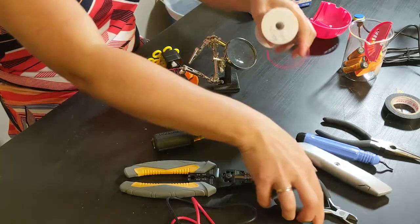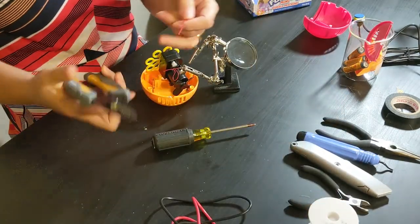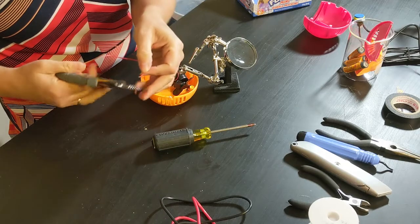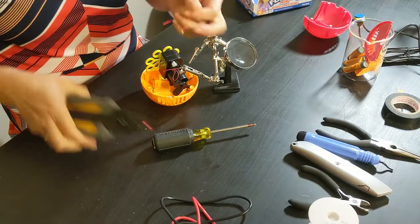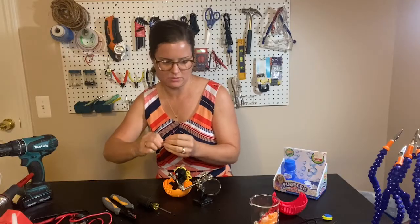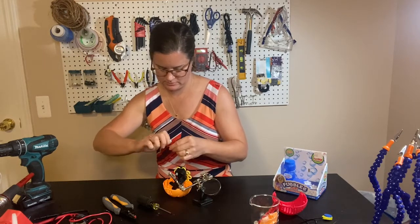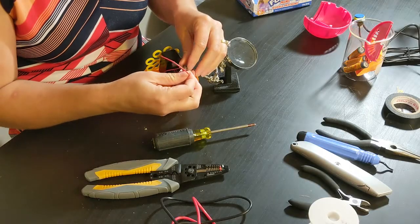I'm going to cut a new wire — this is a 22 gauge wire that I'm using. Now I've stripped both ends. This is a stranded wire so I'm just going to wind them up so they stay together, then put it in the other arm.